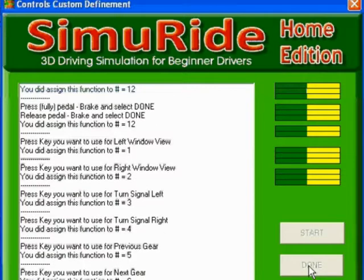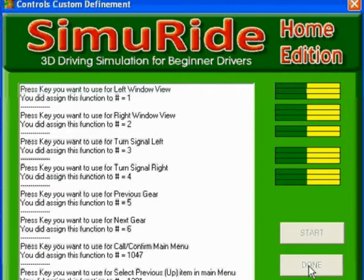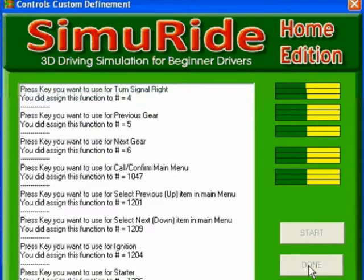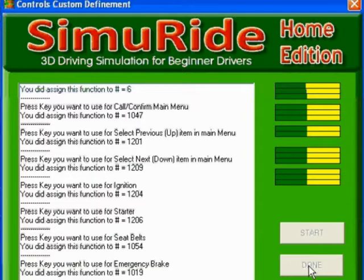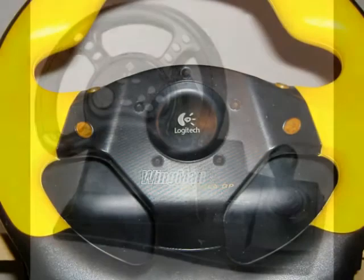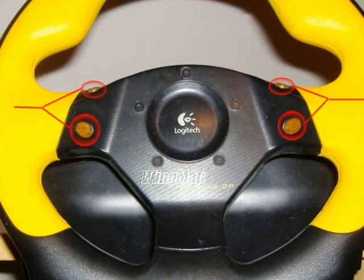Follow the prompts and move through the control checklist until you've completed setting up all of your controls. The setup process can be done as often as you like, in case you make a mistake or get a new steering wheel and pedals. If you've configured the controls properly and are comfortable with how you use them, you will only need to configure them once. Some driving control consoles come with as many as twenty buttons that can be configured to correspond to different operations within Semiride, while some have as few as only four buttons, meaning some functions will need to be configured using the computer's keyboard.